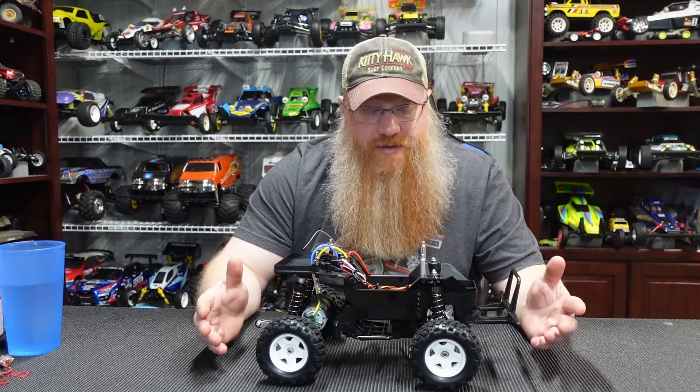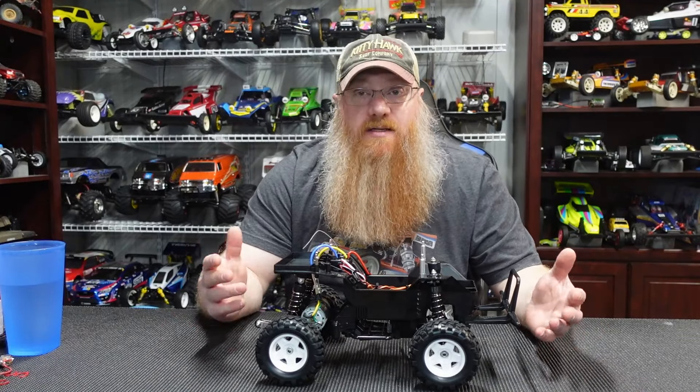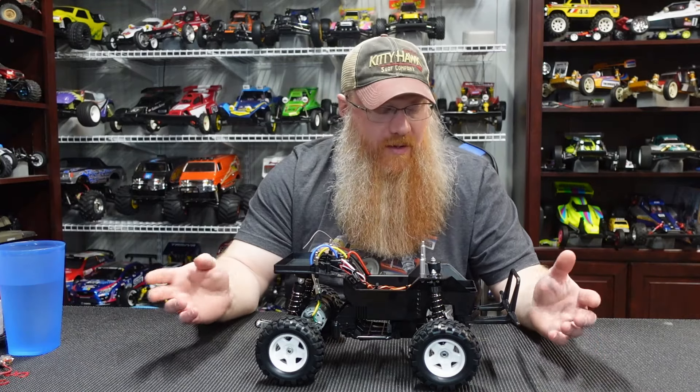All right guys, we do have the chassis all put together. It's a CW-01 chassis. Everything went together very well — straightforward, no issues.